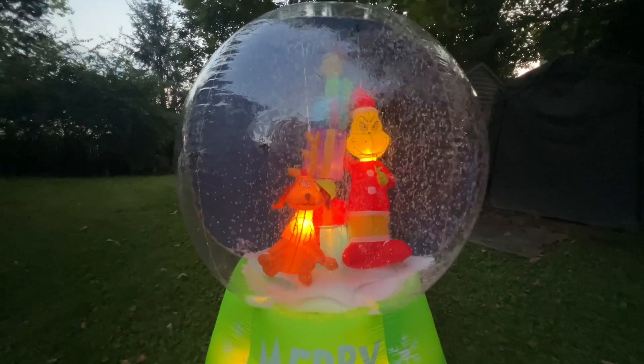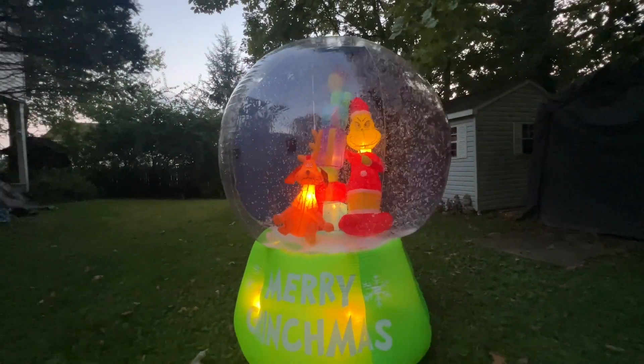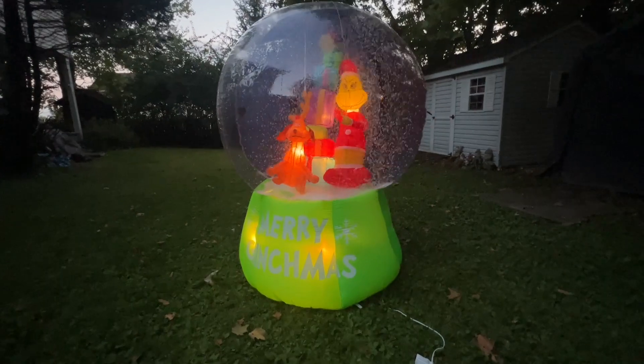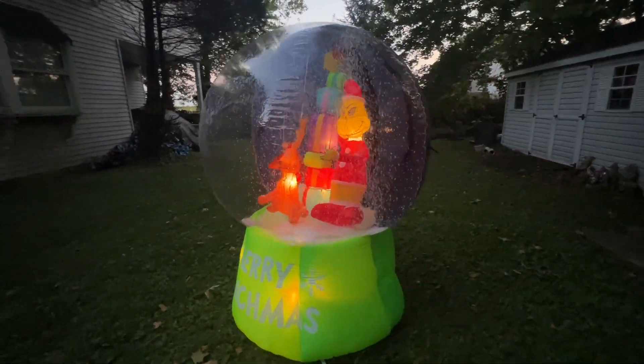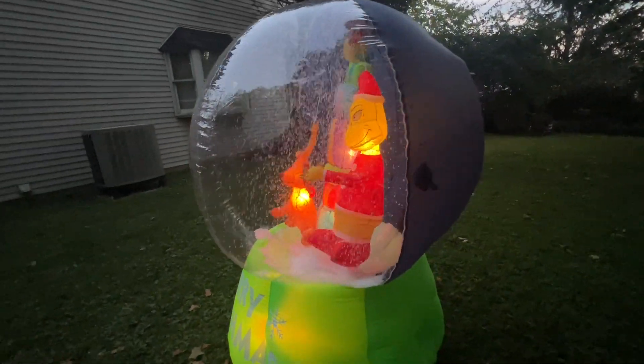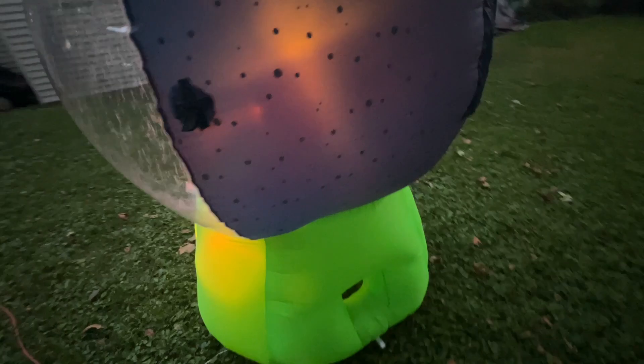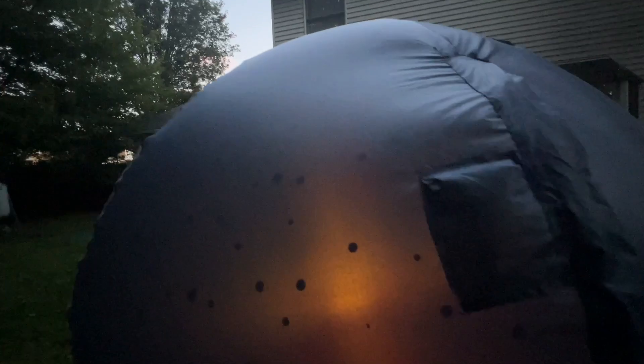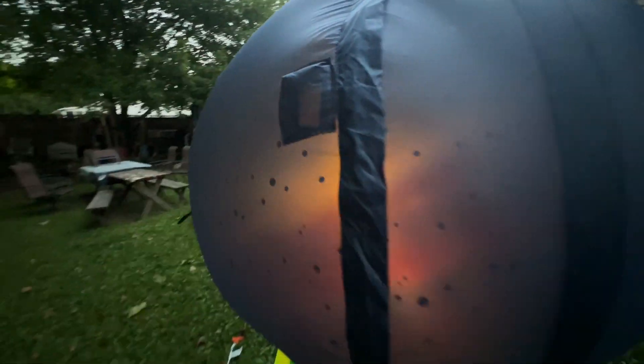I believe the last year that Gemmy had a Grinch snow globe inflatable was 2007, so it's definitely been a long time. I've seen those go for a lot of money on eBay and other websites — like eight or nine hundred dollars. So you definitely want to pick this one up before it sells out if you want it. You can see it has some snowflakes here — definitely nice detailing.